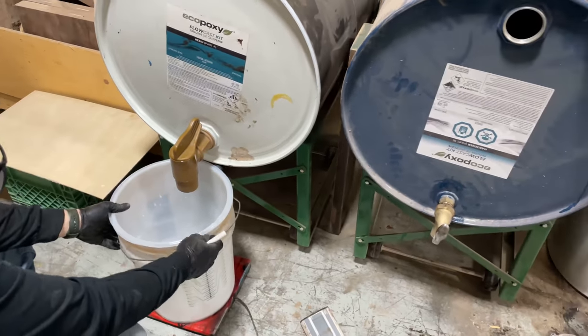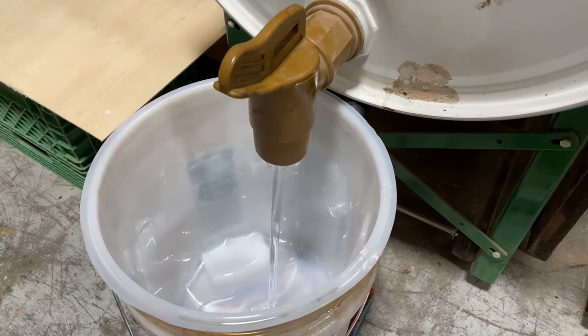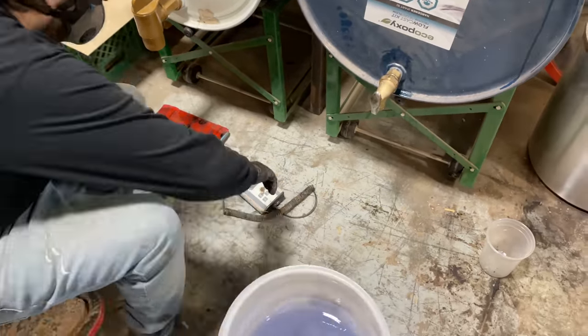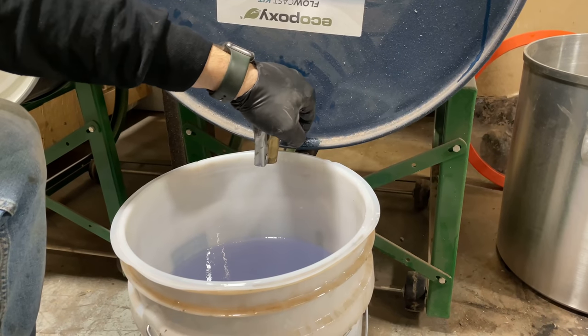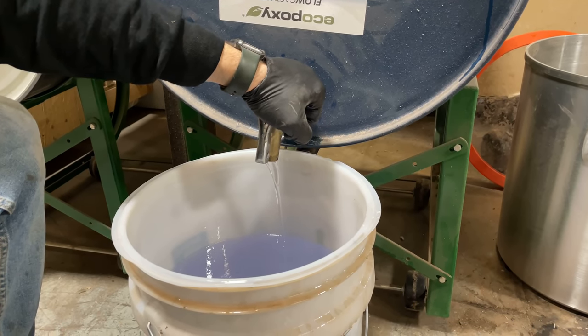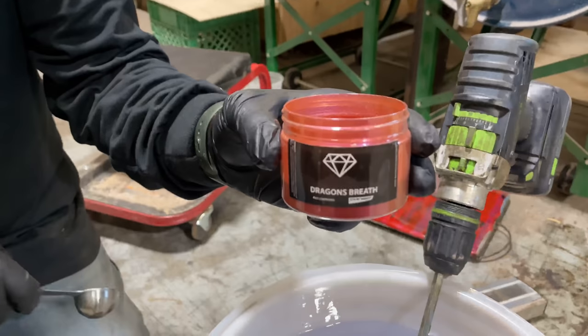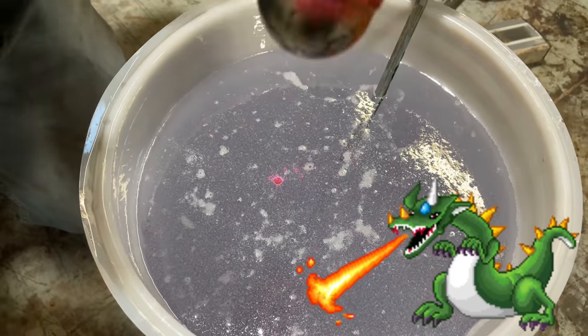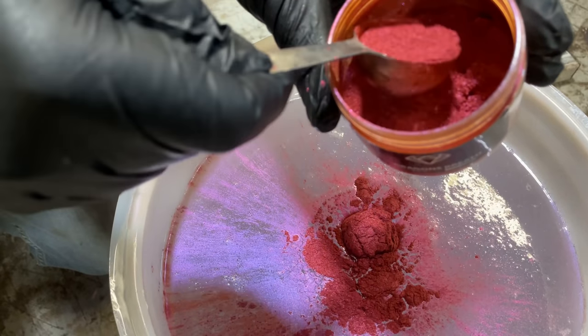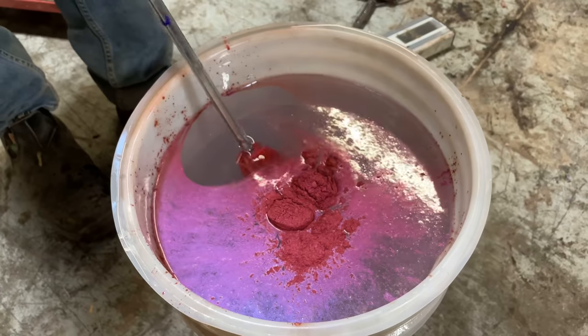Once the wood was in place we had to mix up our epoxy. We're using EcoPoxy Flowcast here — it's a two-to-one mix and is perfect for deeper pours. Once the epoxy was mixed up it was time to add our pigment, and we went with the dragon's breath, which has a unique color shift so it changes color depending on which angle you look at it.